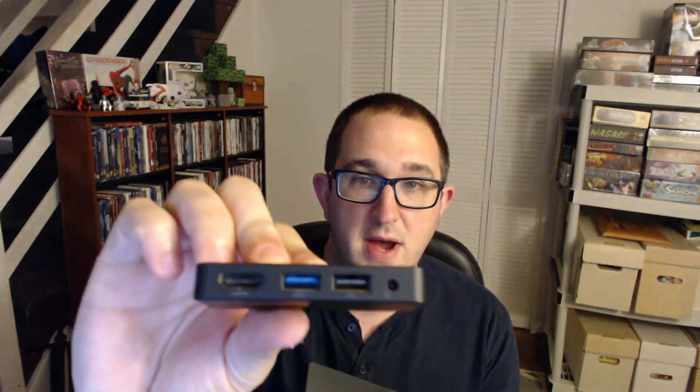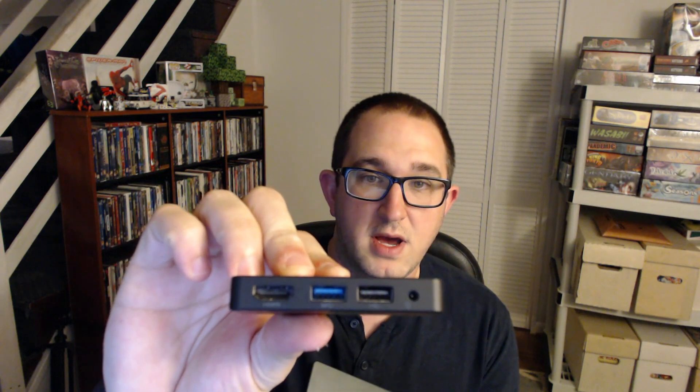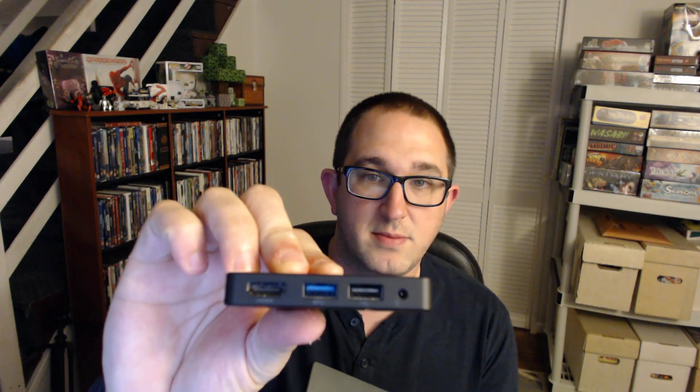Finally have the review ready of the Kangaroo Mobile Desktop PC. This is a $99 budget Windows 10 desktop PC in a very small form factor. It's about the size of a large smartphone and it comes with a dock, which is included in the $99.99 MSRP. Out of the box you get USB 3.0, 2.0, and HDMI plus power — all coming with this dock.